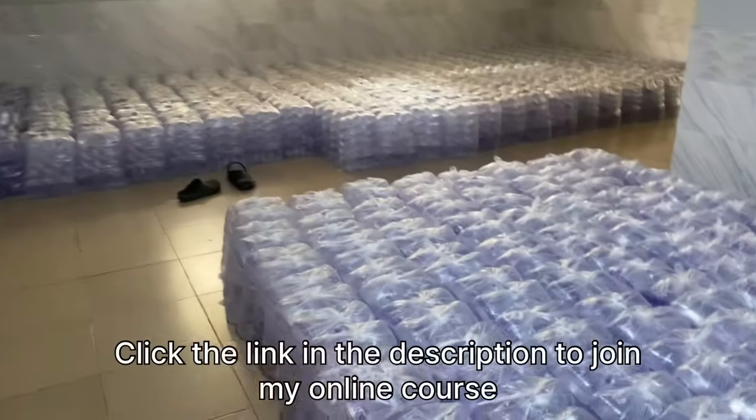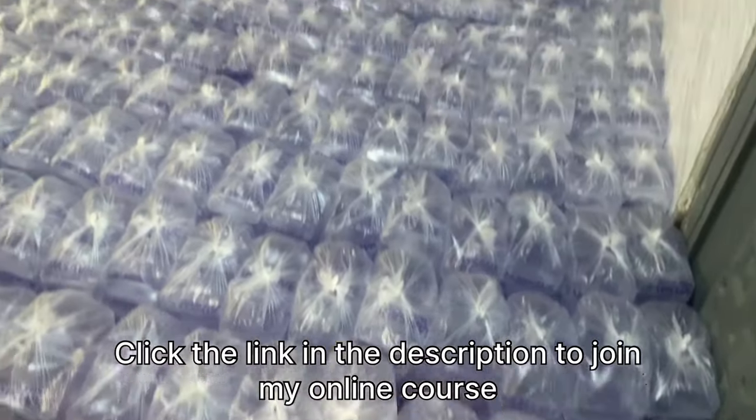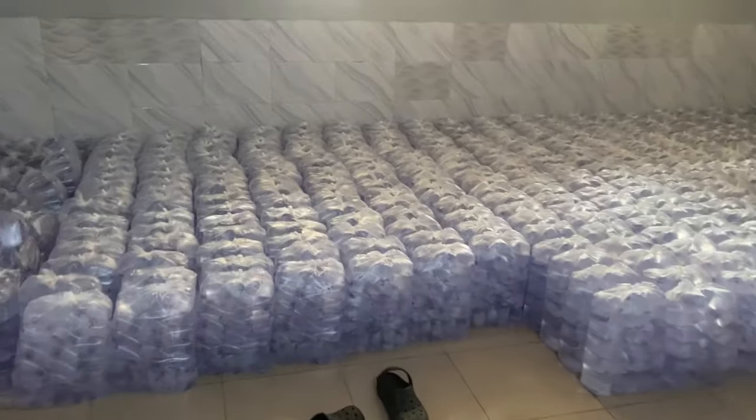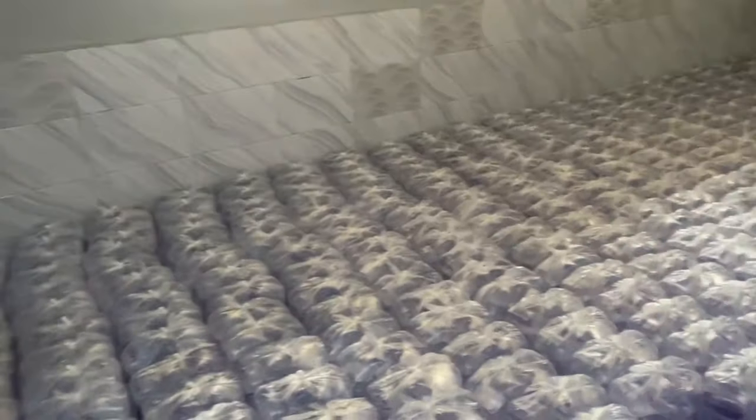Let me show you what we produced here in the factory. I'm currently walking towards the finished product room, and this is the finished product — the pure water that we produced and packaged throughout the night. Some of the bags were already here, but the driver came in this morning and went out with a few bags.